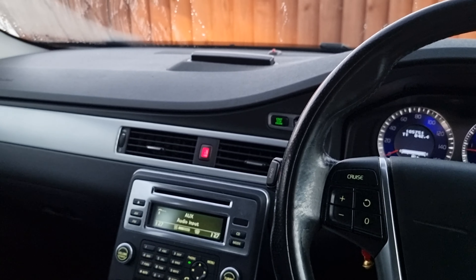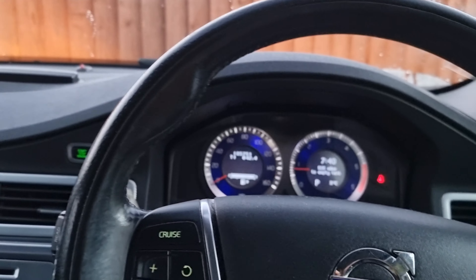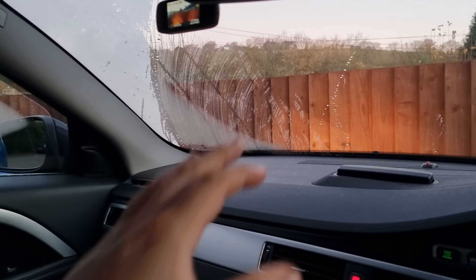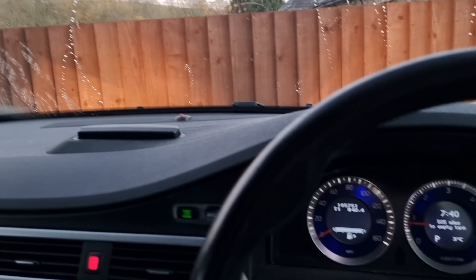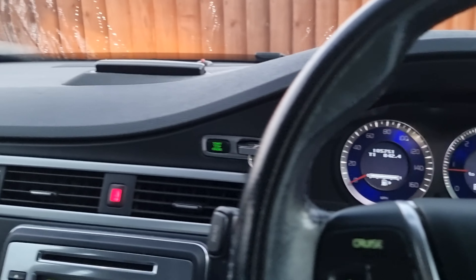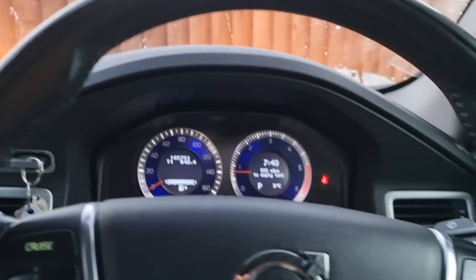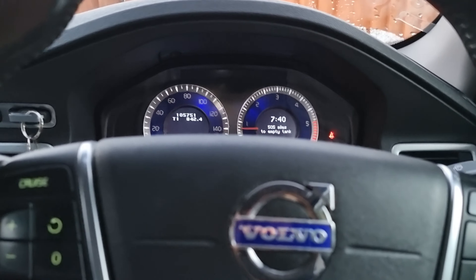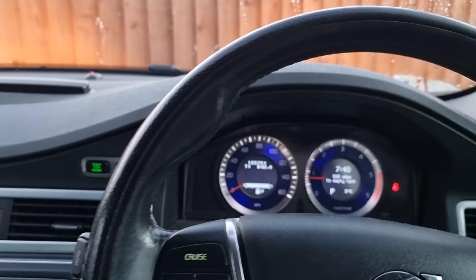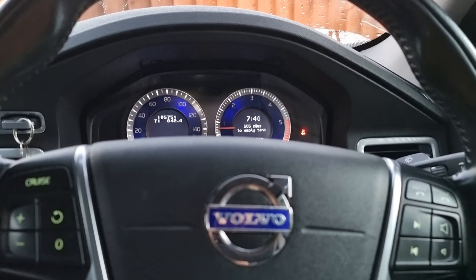In the UK you could also get a diesel heater which fed off the diesel tank and would pre-warm your cabin. You could leave it on overnight — just a little heater that kept the cabin warm and stopped your windows freezing up. It's a nice little feature; you can get it from TMS Volvo parts for about £500, though you'd be hard-pressed to justify it here.